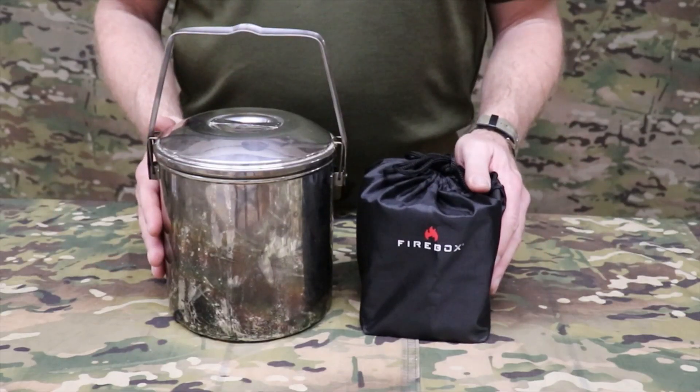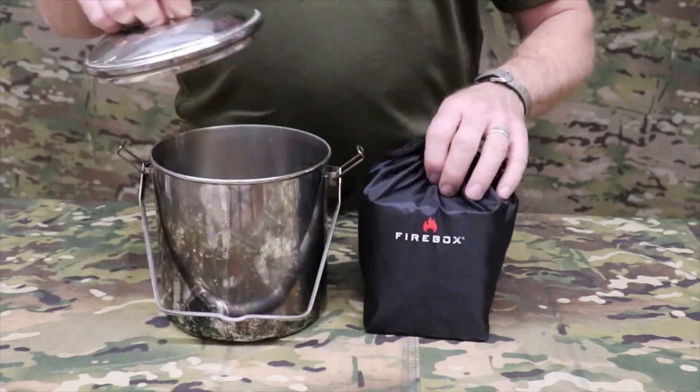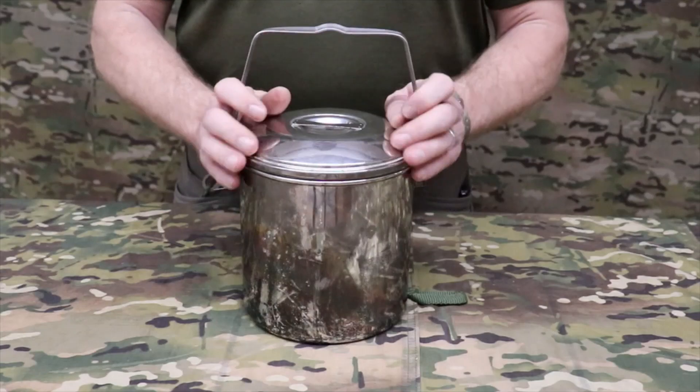One aspect of this little stove I absolutely love is the fact that it nests perfectly inside my 3-liter billy can. Well folks, there you have it — my preview of my brand new Christmas present, the Firebox Scout Stove. I can't wait to get this out in the woods and start using it, and when I do, I'll be bringing you along.